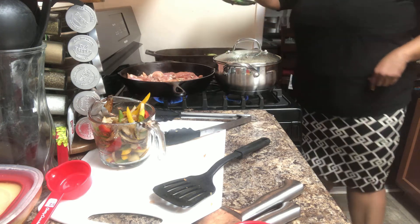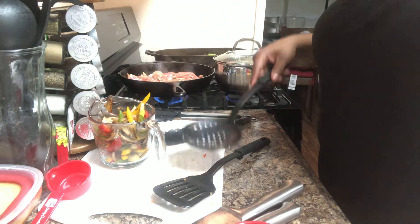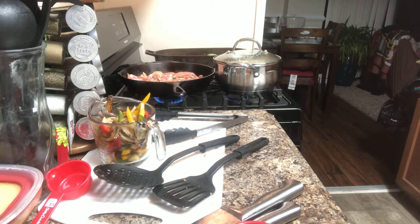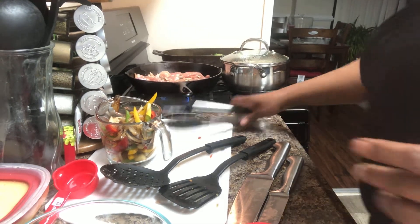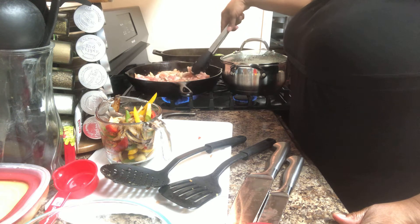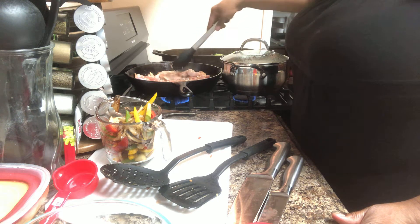I taste this one to make sure it tastes the way I like it. That's good — I haven't cooked all the nutrients out of it. I'm going to turn my chicken over. When you have the chicken cut up in small slices like this, it doesn't take long to brown, so you can just turn them over.